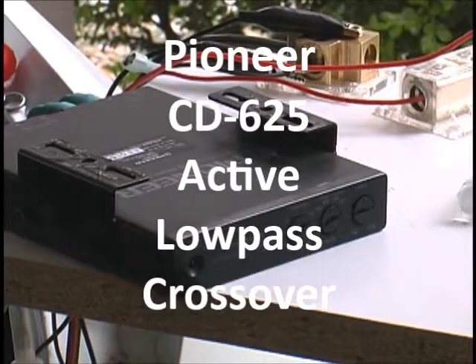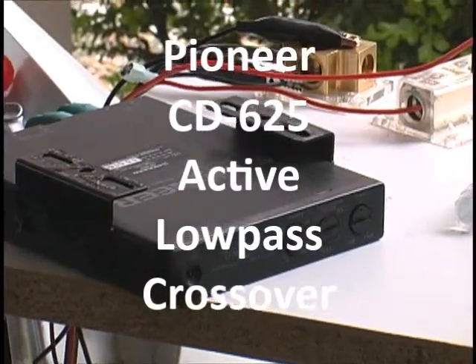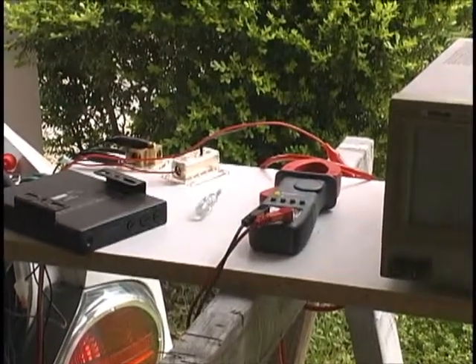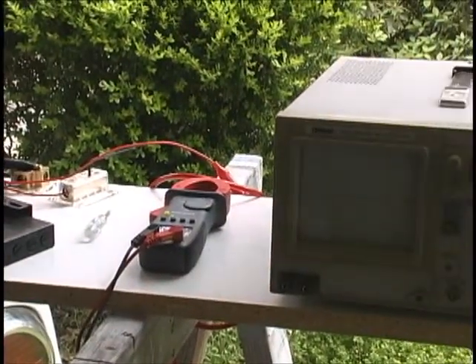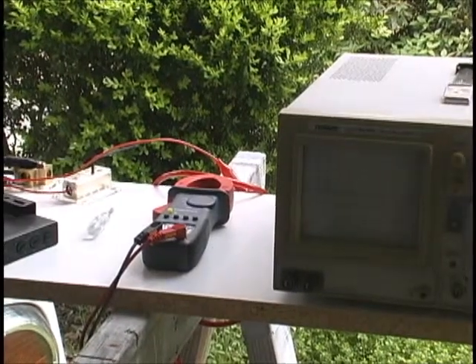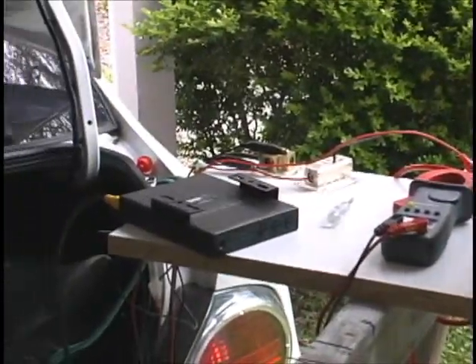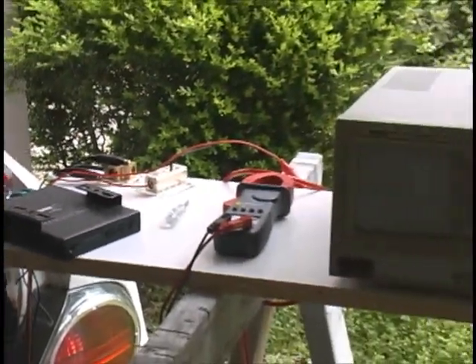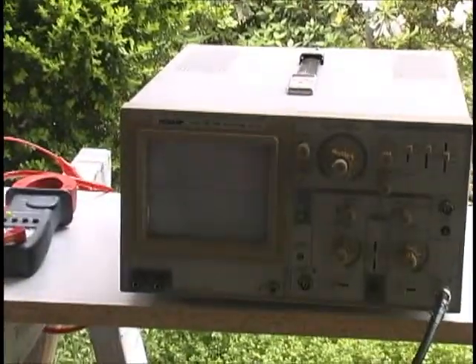This is a Pioneer EQ that I'm going to be selling. I've got the same output from the rear of my head unit going into the back of it. I've quickly wired it up and I've got the left output going to the O-scope.